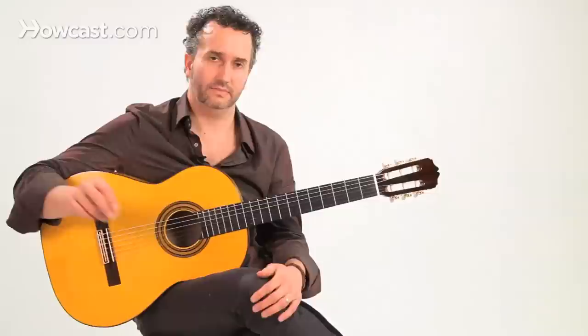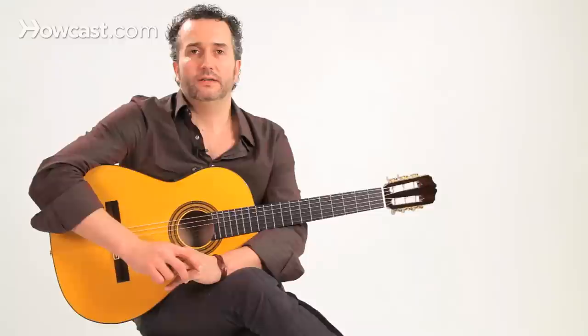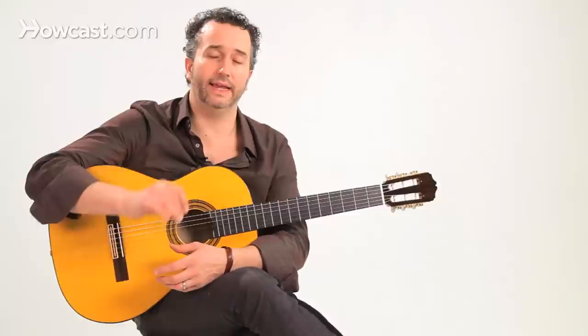So you count the first group: one, two, three, four, five, six — with accents on three and six. Now the other six beats, you group them in three groups of two — the opposite. But you always put the accent on the second beat of each group. So the accents are on seven, eight, nine, ten, eleven, twelve. Putting it together: one, two, three, four, five, six, seven, eight, nine, ten, eleven, twelve.